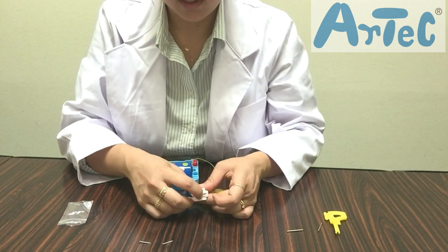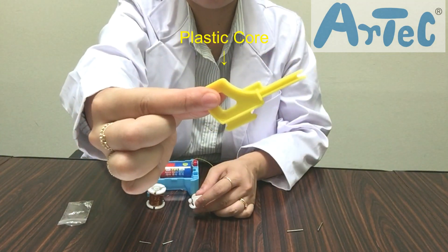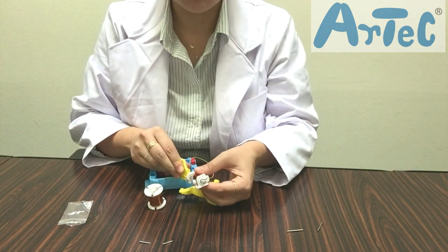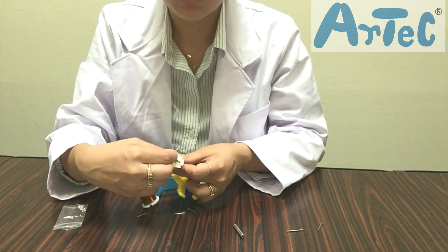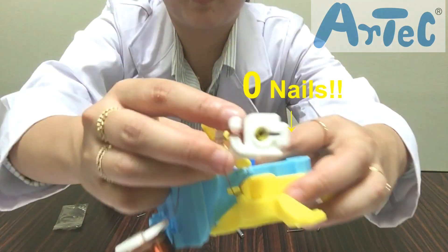Now repeat the same experiment but this time with the plastic core. Compare the results of the metal core and the plastic core — how many nails did you get?